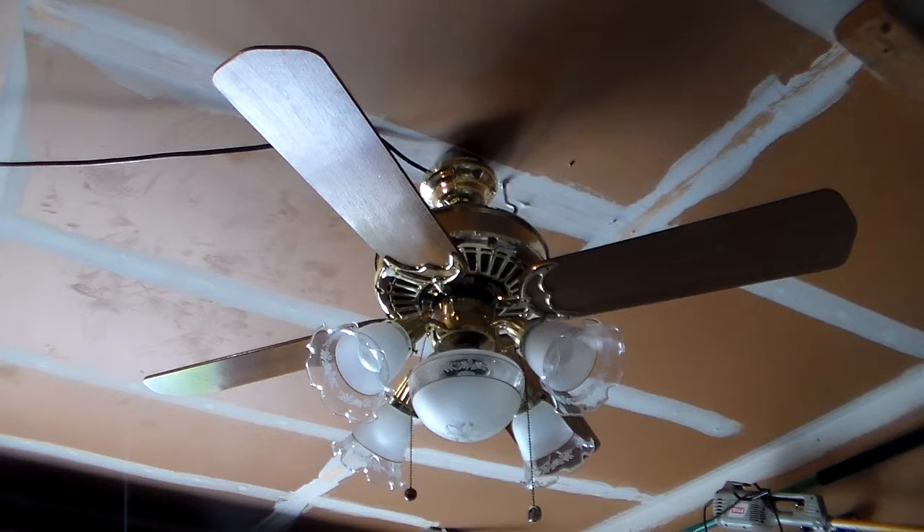Hello everybody, this is Vintage Fan Collector TV here with another ceiling fan testing video. This time we're back at my house again and this is the same 1990 Casablanca Delta II that I featured in Jared Harrell's testimony. However, it's on mine again and I put different globes on it, as I probably said I would, because I actually like these a lot better and I have a better selection than him.